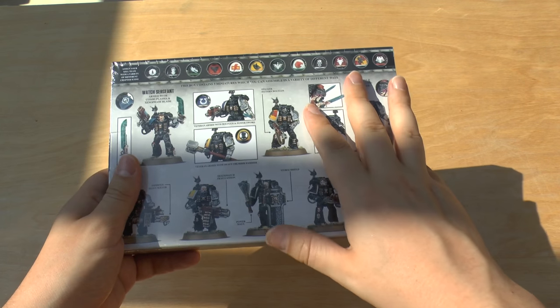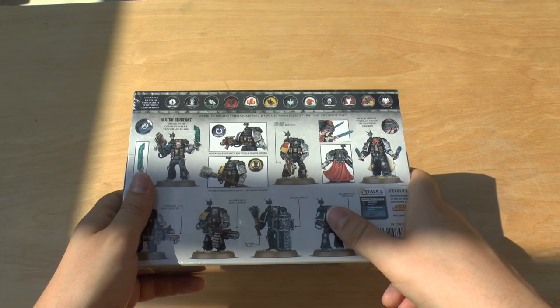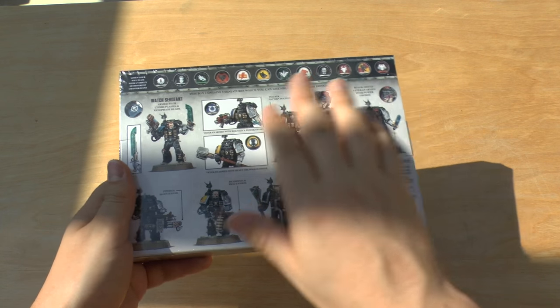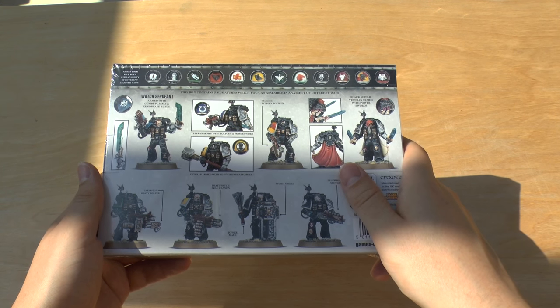Great looking models, great new sprue in here. Just wish they'd had a new sprue for at least the Terminator box set, if anything. Maybe the Vanguard set, but there's a lot of weapons in here that you can just grab and use in the Vanguard set.